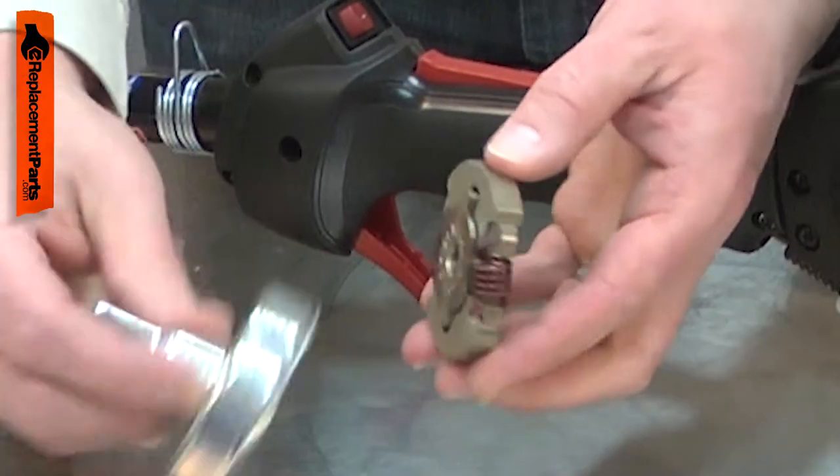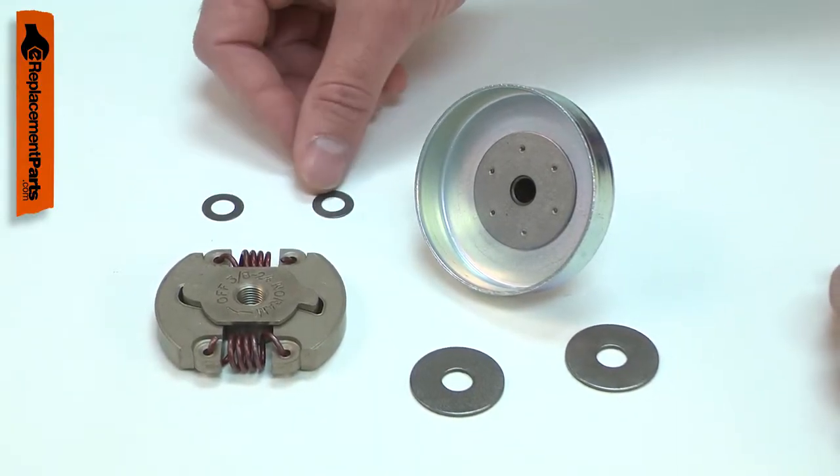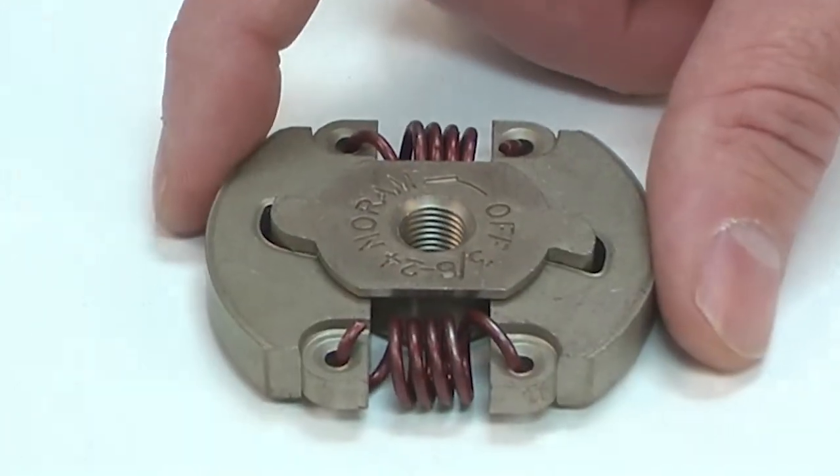Over time, your tool's clutch will wear. It will begin to slip under load, and you will notice the tool will perform less and less like it once did. Replacing the clutch assembly is a repair that you can do yourself, and I'm going to show you how.